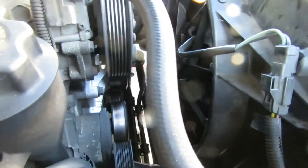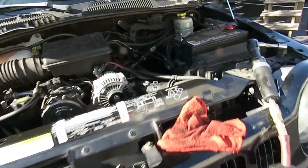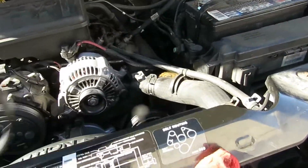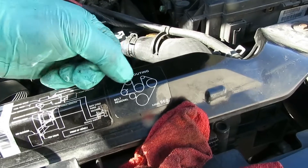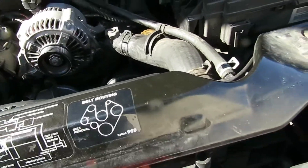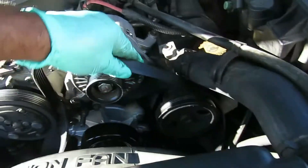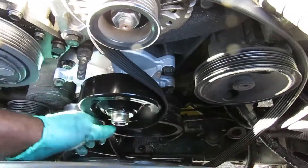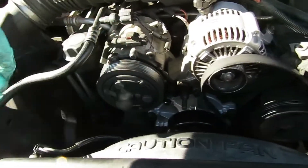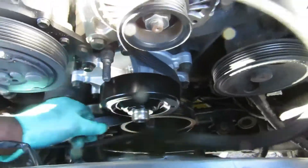Now let's get our belt on. Check your belt — squeeze it, make sure you don't see any cracks on the grooves. If you do, get a new belt. Now set the belt on according to the diagram. That's the crankshaft, there's the alternator, there's the water pump. It's going to go around the power steering, around the alternator, up under the water pump, over the AC compressor — and everything pops off. That's what you're looking for, everything to pop off.